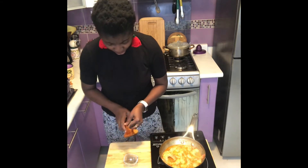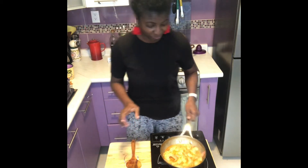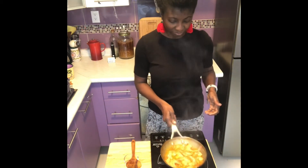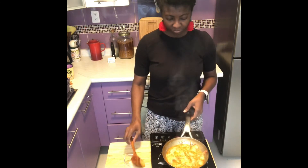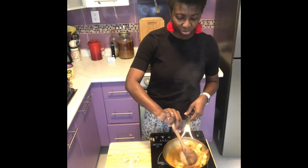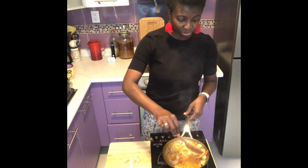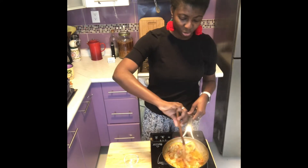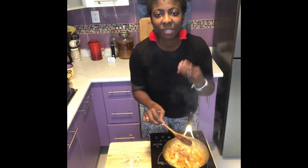I like to clean as I go — I'm sure you do too. This smells so good. So good! I wish you could smell it, but we're going to taste it together.